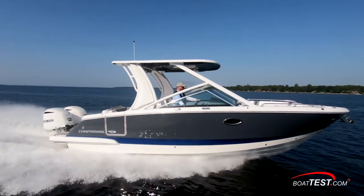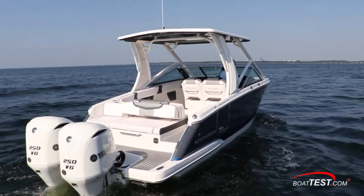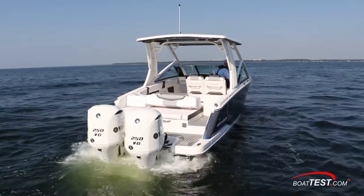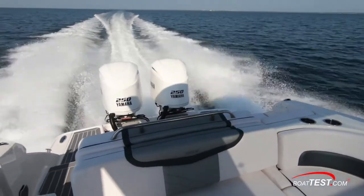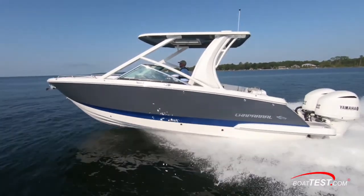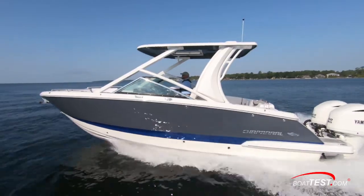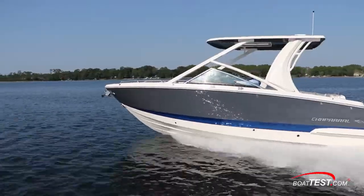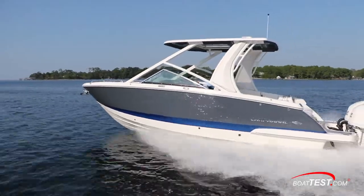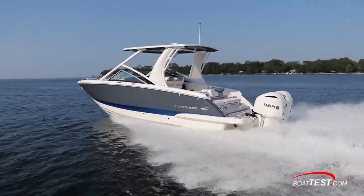The all-new 280 OSX from Chaparral is certainly a strong player in the game. With their convertible helm, bow and aft seating areas, roomy head, swim platform, and dive door, along with hardtop and engine packages, it's easy to turn a few hours into an entire day of safe and fun boating with style and comfort. And that's my full sea trial and features inspection of the new 280 OSX outboard from Chaparral. For BoatTest.com, I'm Captain Steve. We'll see you on the water.